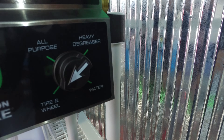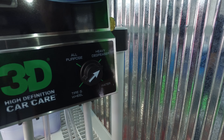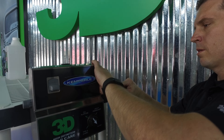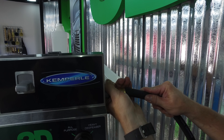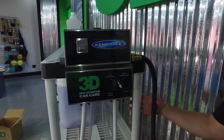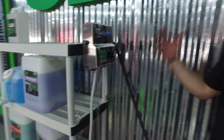Right now it's set up for your tire and wheel, your all-purpose, your heavy degreaser, and water if you want it. Very simple setup. Make sure you're close enough to have a hose. Take your hose, push it all the way in, make sure it's nice and tight and stops turning. If you want, you can zip tie it to the rack or plug it into the wall. It's all set up and ready to go into your dilutable chemicals.